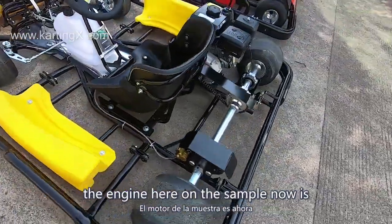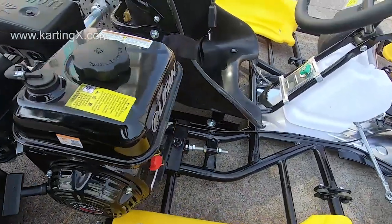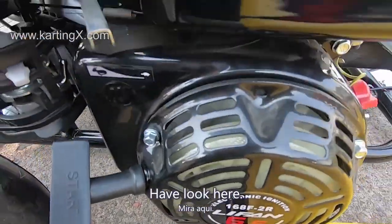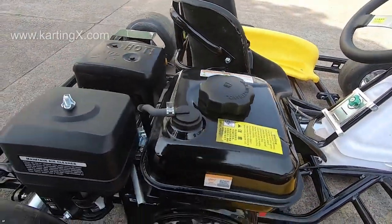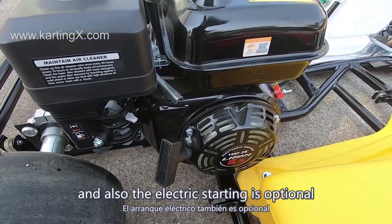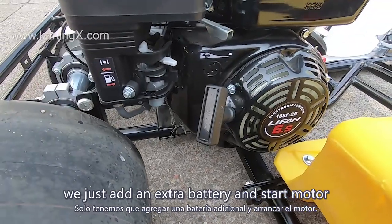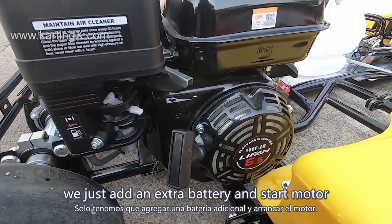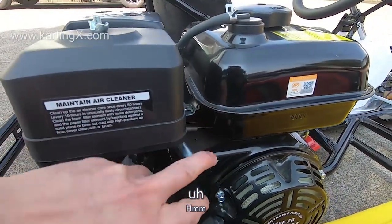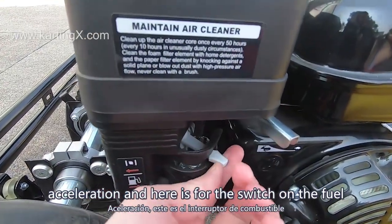The engine on this sample is Leifan brand. It has pull starting, and electrical starting is also optional — we just add an extra battery and start motor. Here is the pull start, here is the acceleration, and here is the fuel switch.